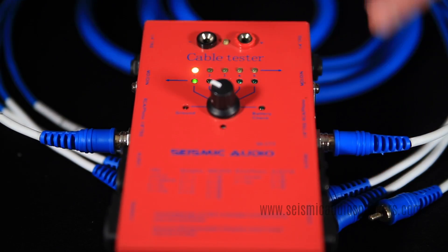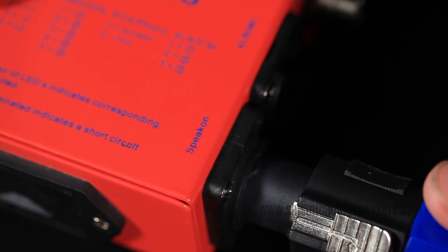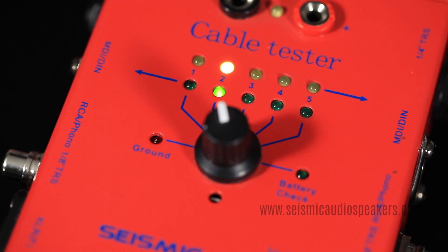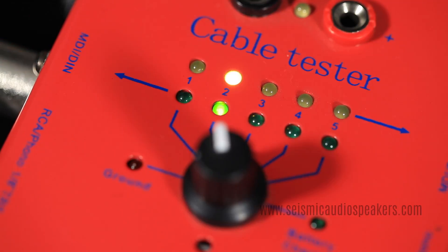A good RCA cable will light one for the tip and two for the ground. A Speakon type connector will show one for the positive and two for the ground. A MIDI connector with five pins will show green for all five pins.